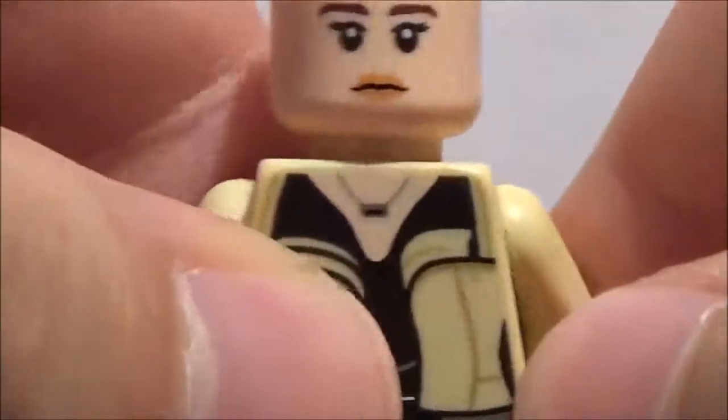And alright, as you see here, her arms are the same white tan as her torso. She also has these flesh-colored hands.